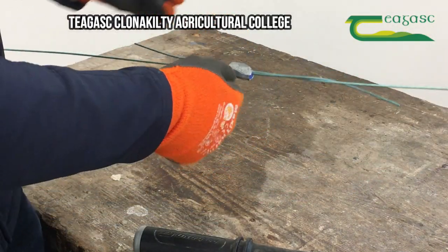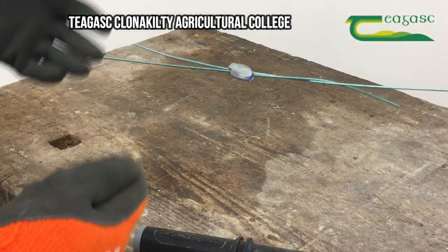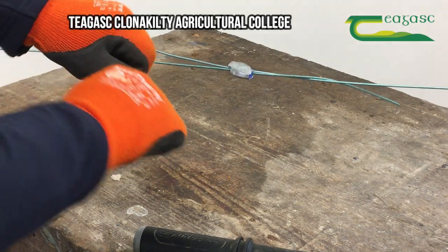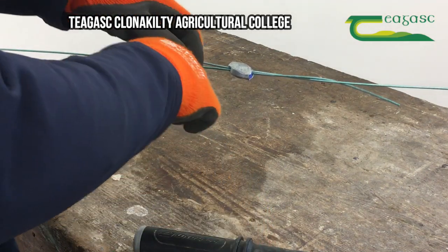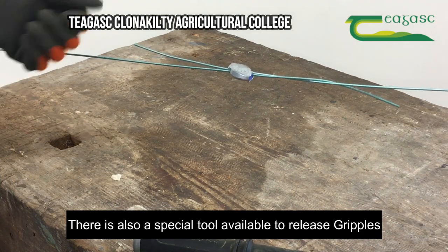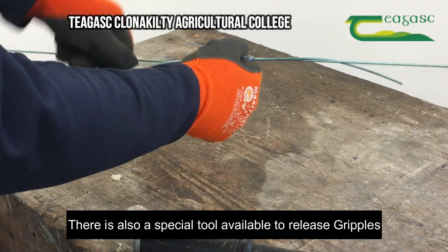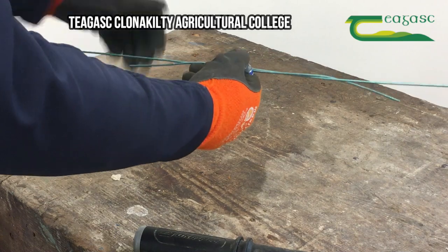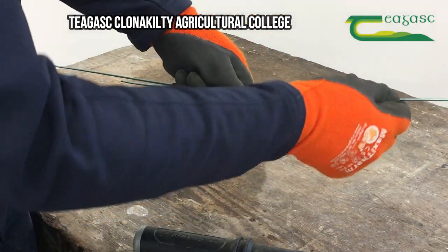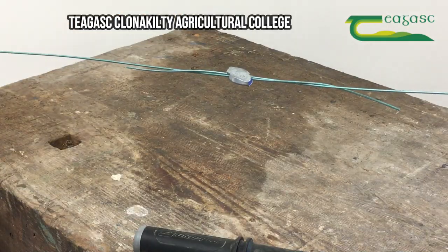I don't actually wrap it — it just means that if stock do go through it, it'll break and slide through the gripple. The gripple is a one-way system, but if enough pressure comes on it, it'll release and slide through. Then it's just a case of walking up with no tools and putting it back. So I just tuck it in like that — in a way it's like a weakness in the fence line, but it means we're not going to do much damage if the shock goes out of it and stock go through.